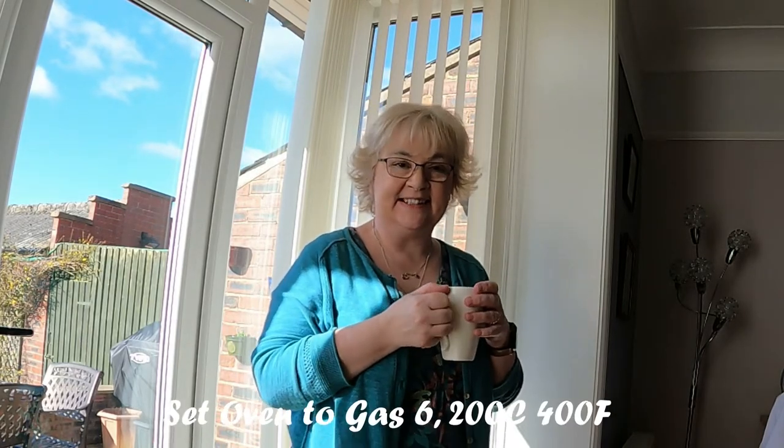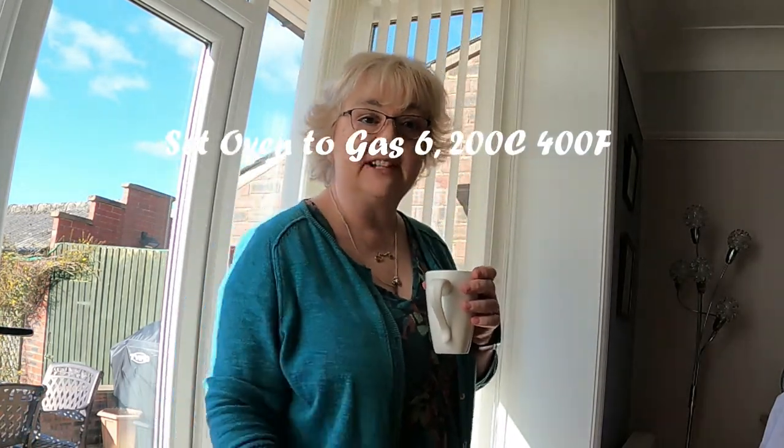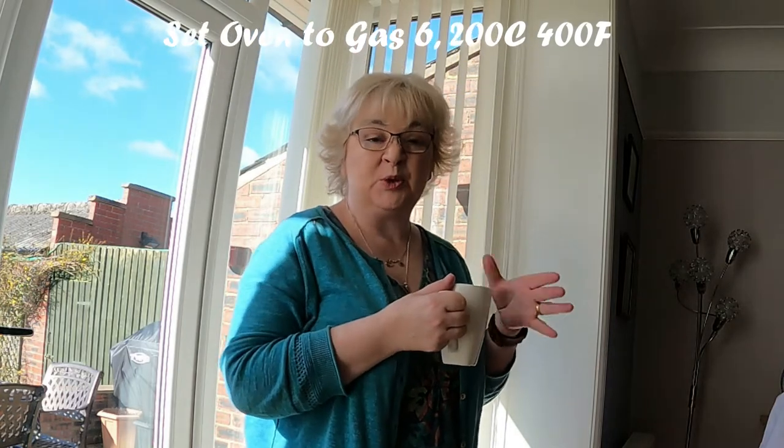Give me a minute. As you're here, I thought I'd do it in here if that's alright with you. I've put my oven on — Gas Mark 6, which is 200 degrees Celsius and 400 degrees Fahrenheit. I'm just waiting for it to warm up.